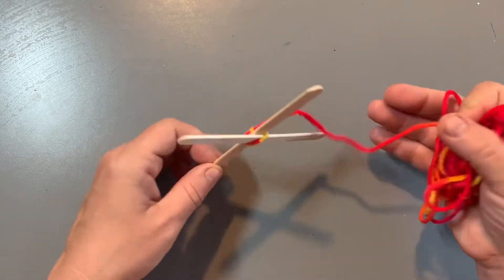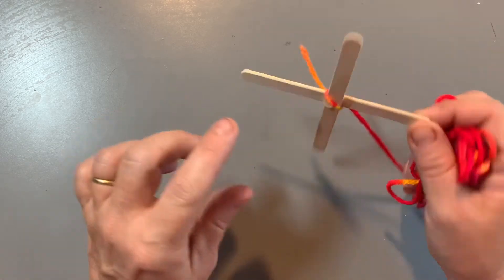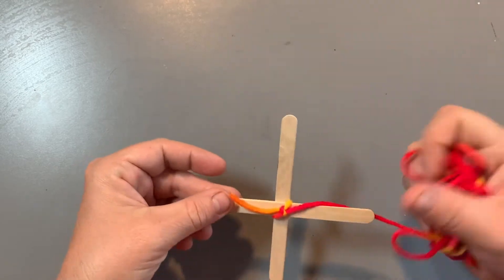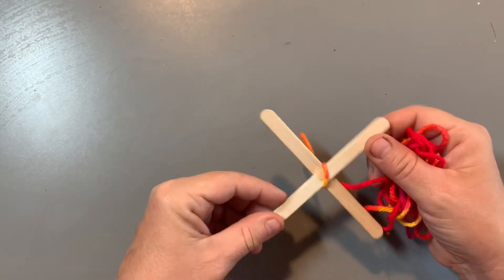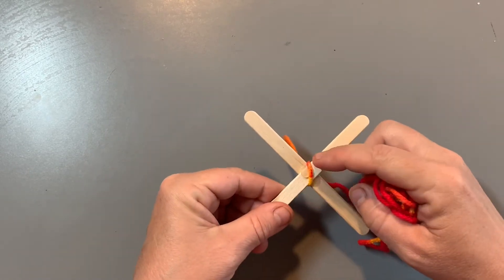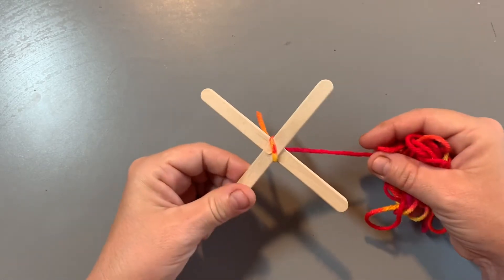Hi guys, so today we're going to be making our practice Sikuli. What you have here are two popsicle sticks that were hot glued together, as well as a pretty long string that was tied to the back of these popsicle sticks. If you notice, if you look at the popsicle sticks as an X, they're tied basically in a vertical line between the two popsicle sticks.